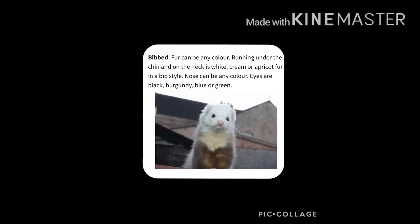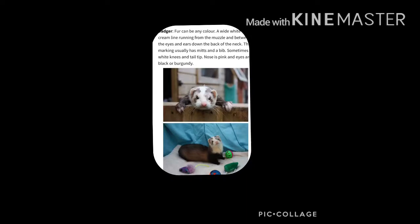We then have bibbed. We then have the badger — this is basically where the ferret will have a thick white stripe going down the centre of the head, and it looks like a badger stripe.